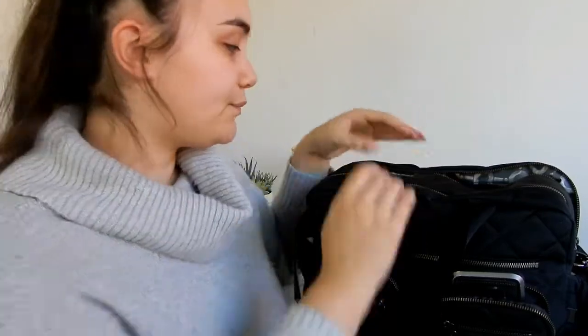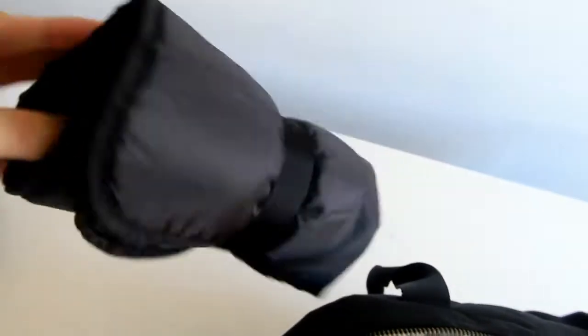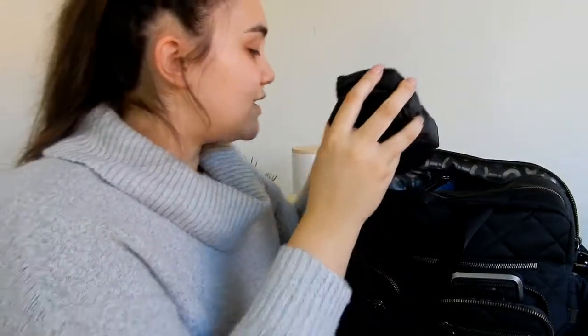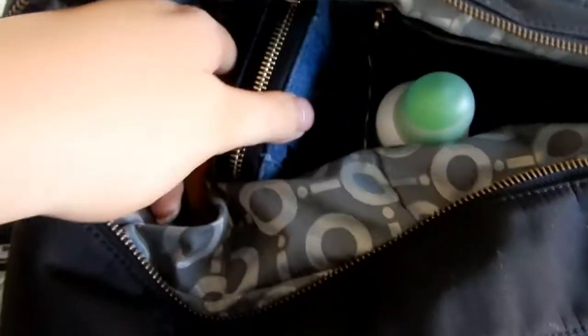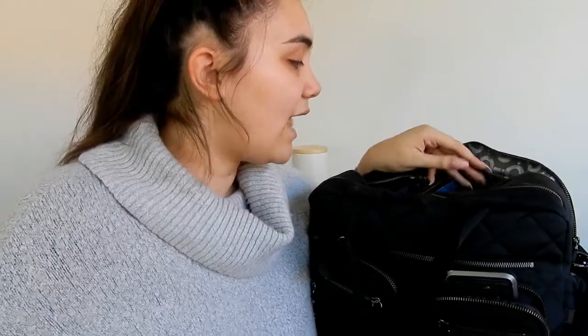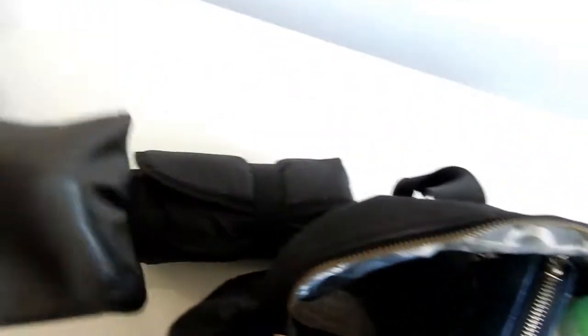Moving on to the last zip of the baby bag — this is where I keep the change mat, my wallet, and little knickknacks. The bag came with a change mat that looks small but is actually pretty long. It works really well when we're at the beach and can't be bothered walking to the toilet. In the smaller section I have my wallet, and in the last one I keep a portable charger — I stick my phone inside, hook it up, and it charges on the go.